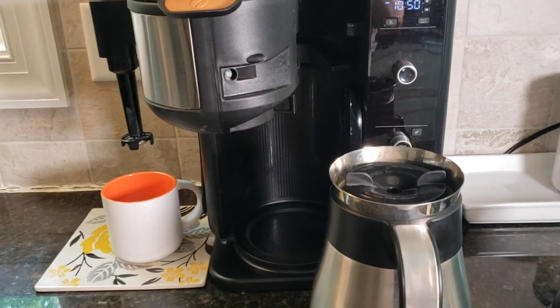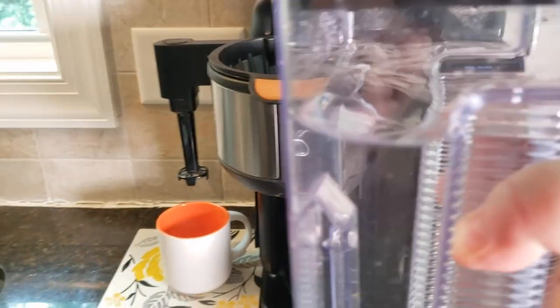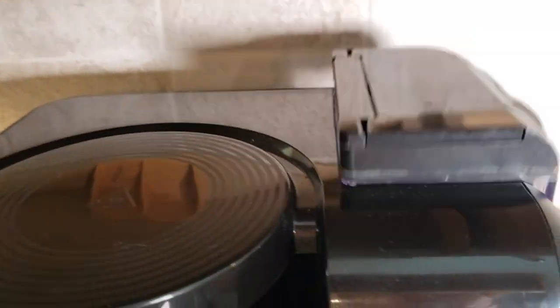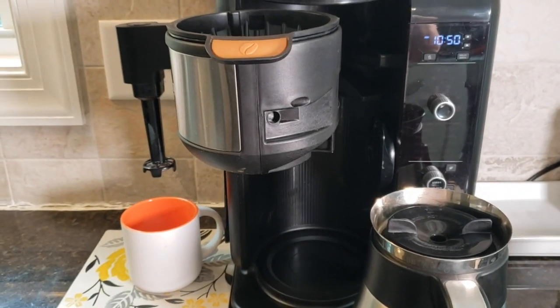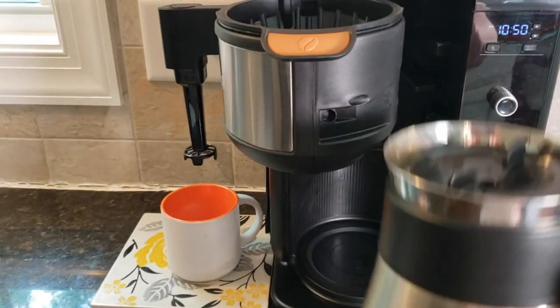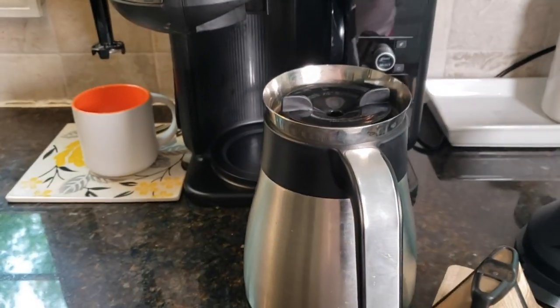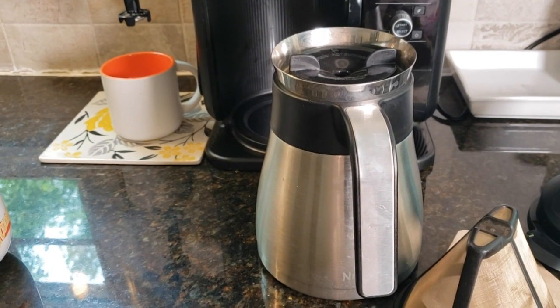What I like about this is — the water reservoir comes off to the right and you can fill it up in your sink and it pops right back on. That's really simple. The other thing I like is that it has the steel carafe — stainless steel — and that means it's going to keep my coffee warmer, longer, when we do make a whole pot.